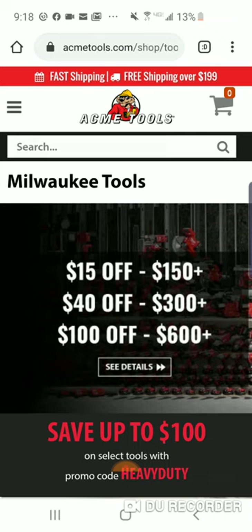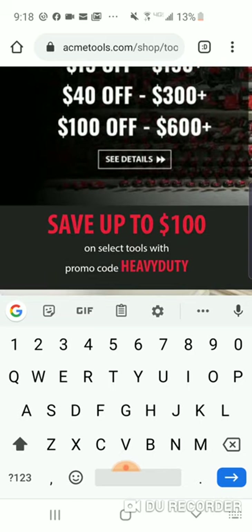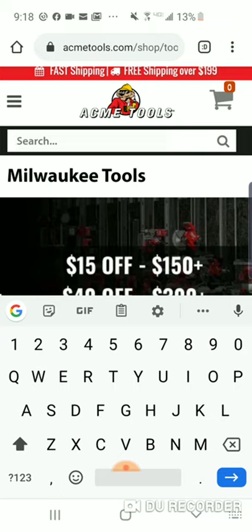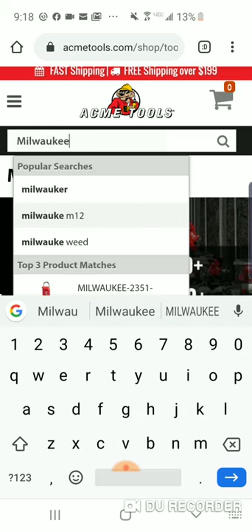We've been doing the Home Depot videos and I think it's going to go cheaper there, but you've got to remember — you're not only getting the $15, $40, or $100 off if you spend $600, but you're also getting no tax. The promo code will be 'HEAVY DUTY.'